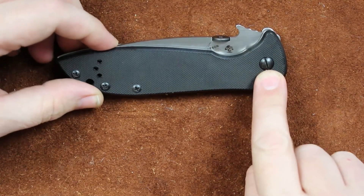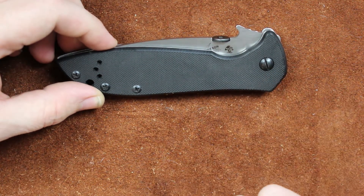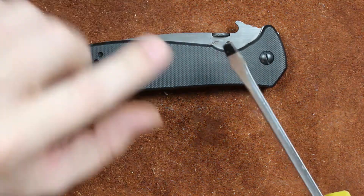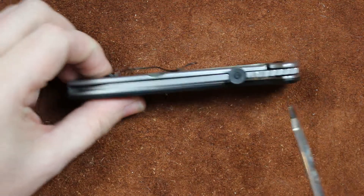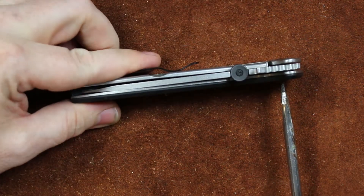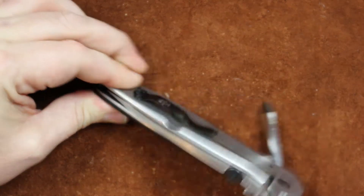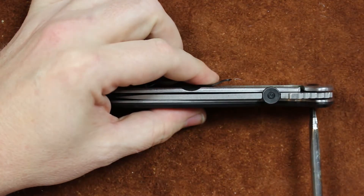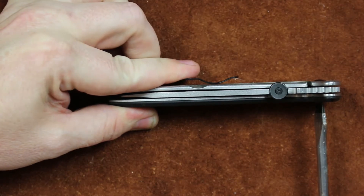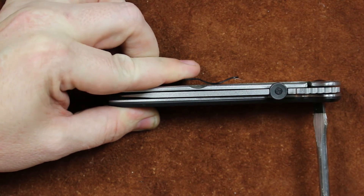You have your pivot screw right here and this is all we should hopefully have to manipulate. All we're gonna do on this particular knife — we have a flat bladed screwdriver that works for the pivot, and we'll look at the tools for other knives here in just a moment. But watch that knife blade — see how it just comes right back to center just by tightening that a little bit?